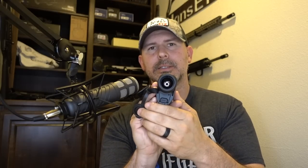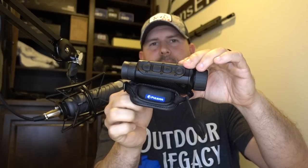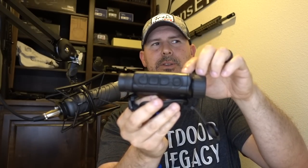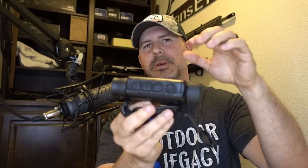The lens diameter is a 30-millimeter objective lens. I'll scan it so you can see the button layout on top, which allows you to go through the menu, zoom in, zoom out, and a wide variety of other things. This model does not have the Stream Vision app and does not record — it is really your base model.